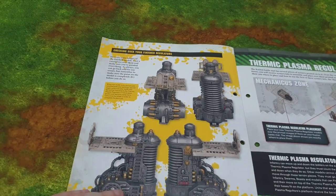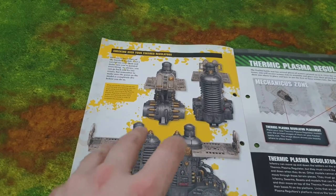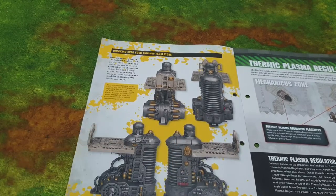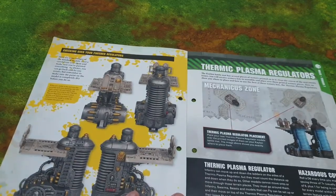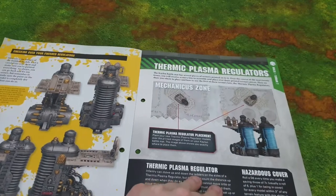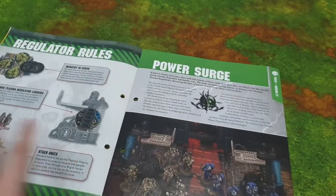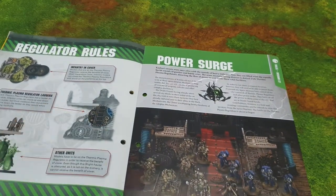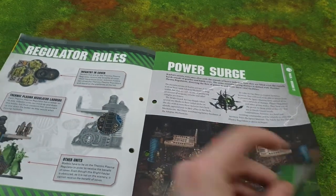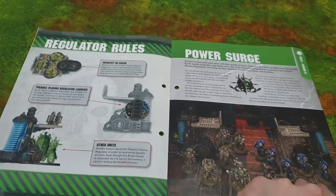Probably next time we'll learn how to dry brush it with Necron Compound, and then it's telling us how to incorporate the regulators into the board — how to conceal units behind it and stuff. There's also a current mission called 'Fuel for the Forge.'